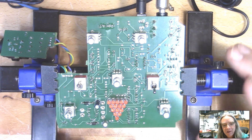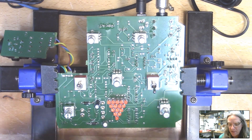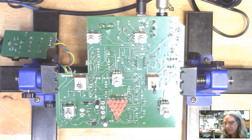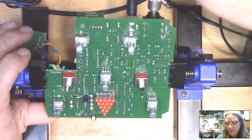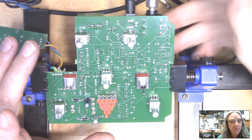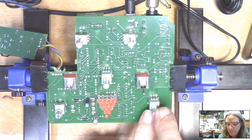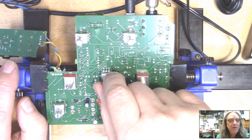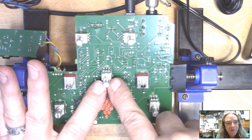This is a preamplifier compressor. We've got gain control here on the top. There's an output level control, attack time and release time for the compressor, and a control for the amount of compression — it's not really threshold or ratio, but it's a lot like what peak reduction control would do in an LA-2A.